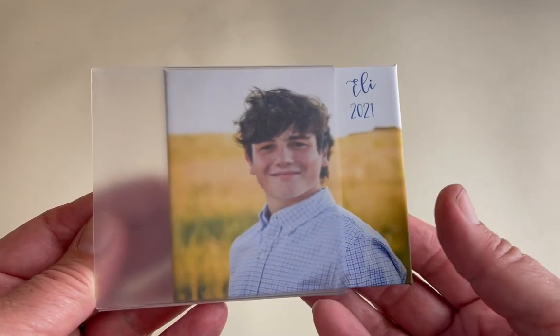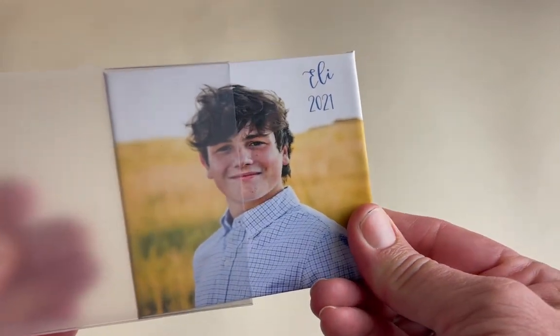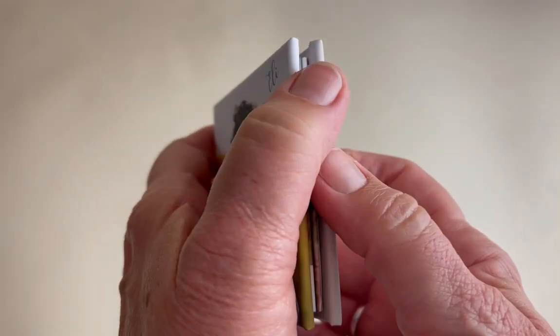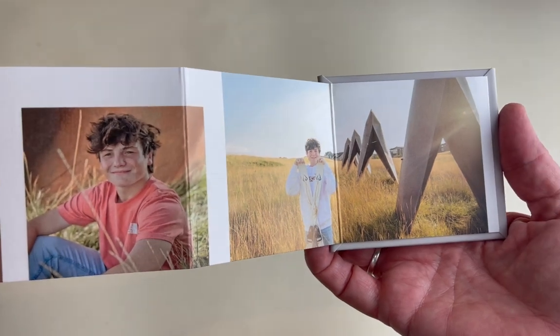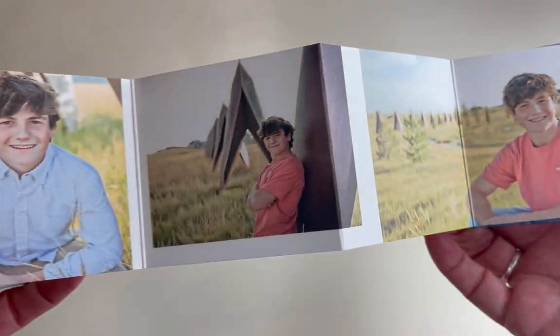The next item is a mini accordion book. It comes in a nice slipcover case. Just pull it off, open it up, and there's a bunch of photos — about 10 photos altogether, front and back.